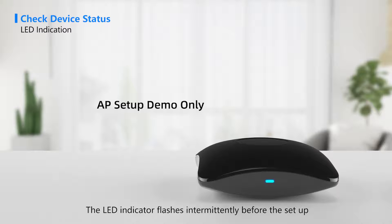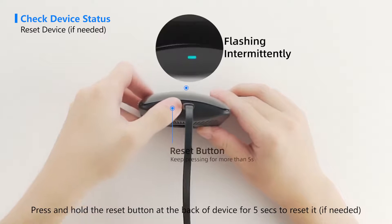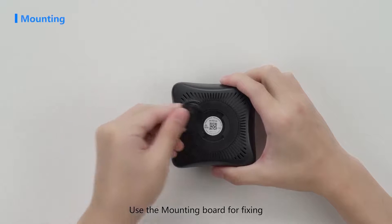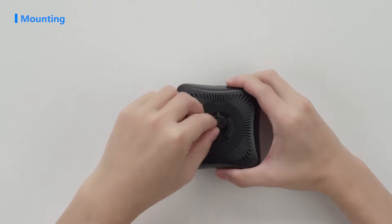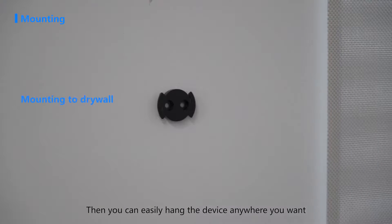Press and hold the reset button at the back of the device for five seconds to reset it if needed. Use the mounting board for fixing — then you can easily hang the device anywhere you want.